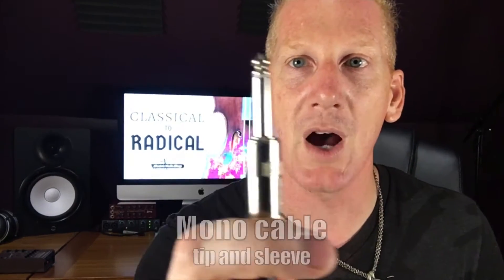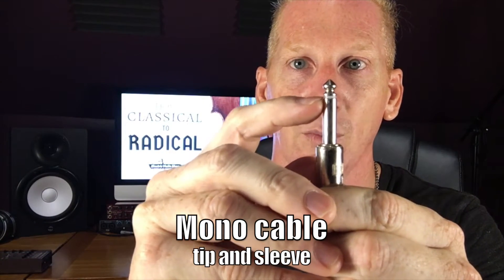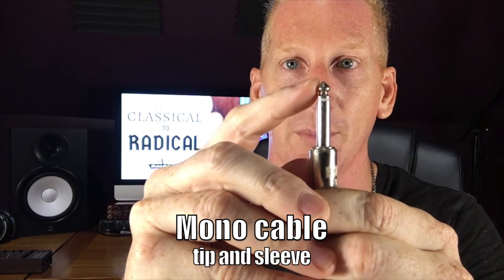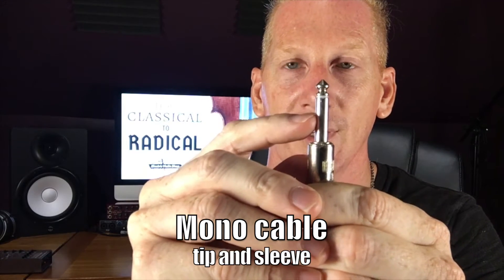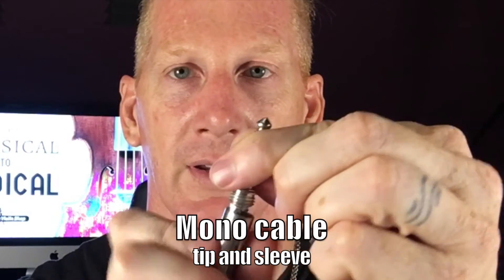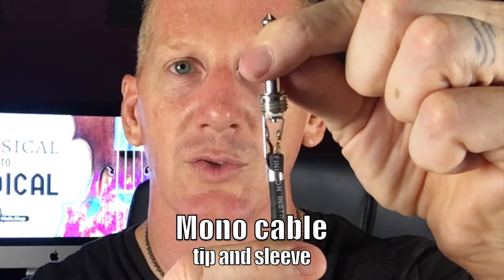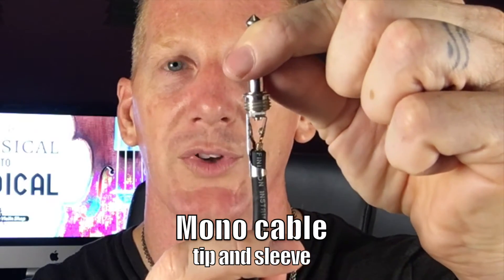There are two different types of quarter-inch cables: stereo and mono. This is a mono cable. You'll see it's got just one long shaft here with an insulating ring and then a tip. It's two wires that connect in here, and when we unscrew this, there are just two little wires — little tiny, fragile solder joints. That's important; we'll talk about that in a minute.